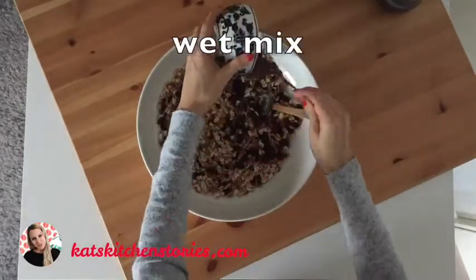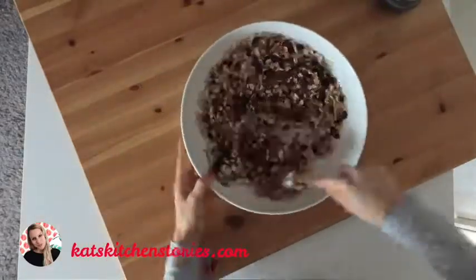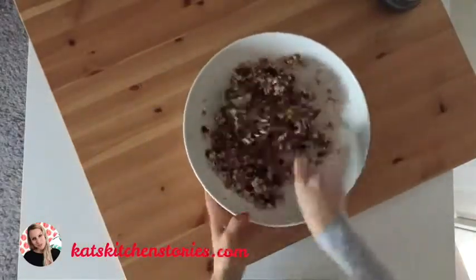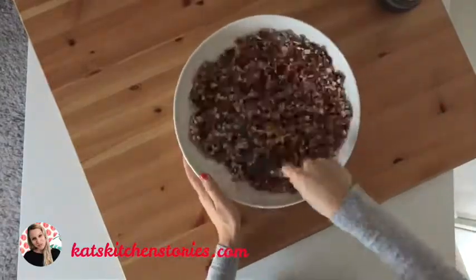Now add your wet ingredient mix. Make sure you mix this very well so all the dry ingredients are coated with the wet ingredients to make them sticky.